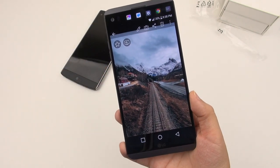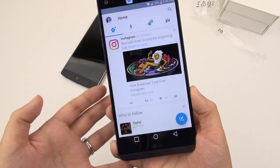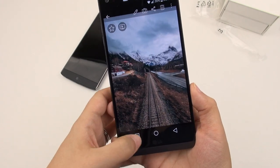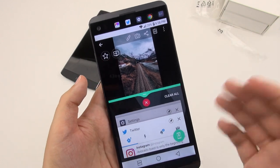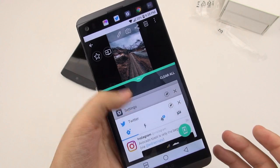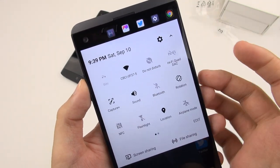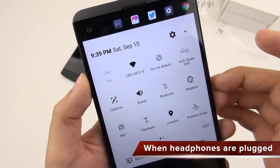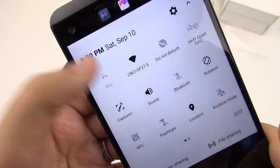This is Nougat, and because it's Nougat, we have some nice features — such as double-tapping the recents button to switch between your last two apps. If you hold down on it, it brings up the multi-window function built right into Nougat — not all applications are supported, of course. Right here from the drop-down, you've got several options. One that stood out to me is that you can choose to turn the HiFi Quad DAC on and off right from there. That's great.